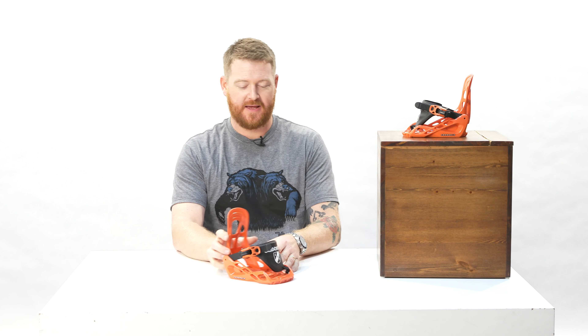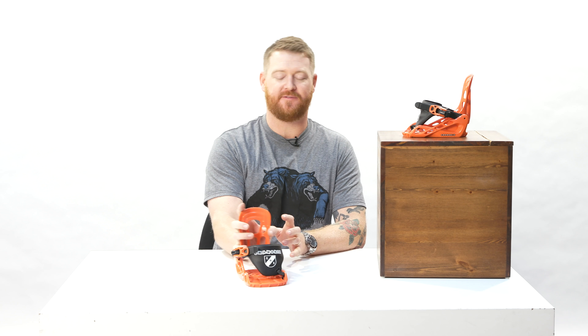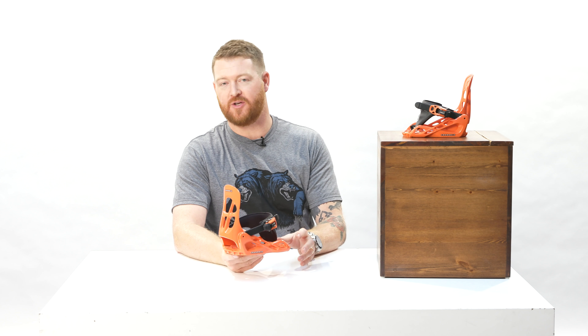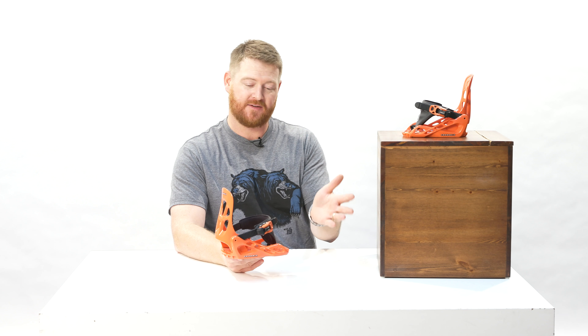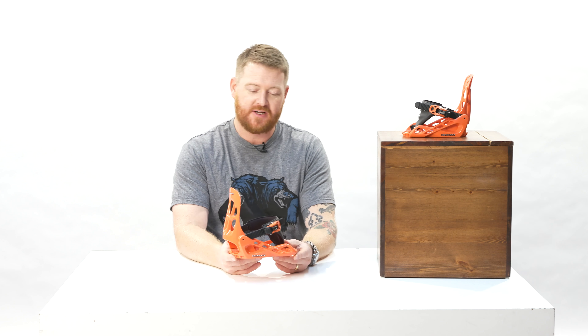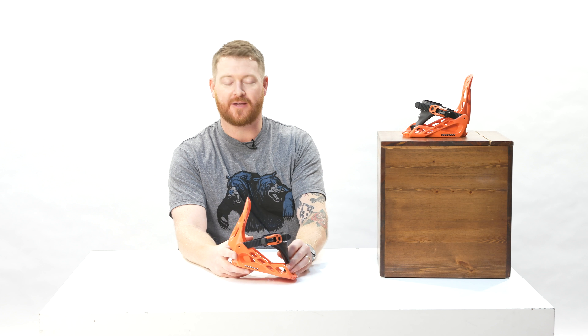Hello, I'm Matt Guff from thehouse.com, and this is a very small binding for very small humans called the Chamonix Panda for 2019. It's an all-mountain binding that basically anyone can use, from size 10 to about size 2. You can be an intermediate, advanced, beginner, or novice — you can have a fun time on these. It's really simple to use, and again, it's for young kids out there.